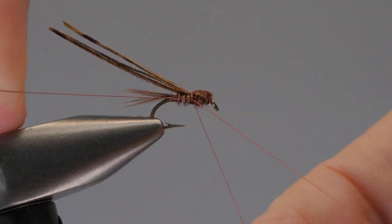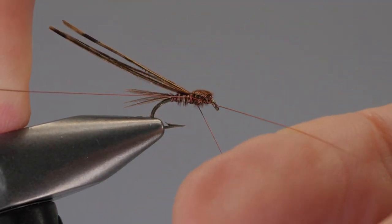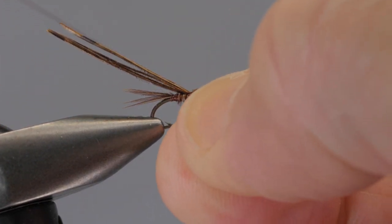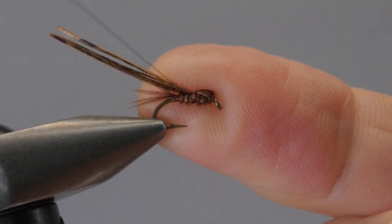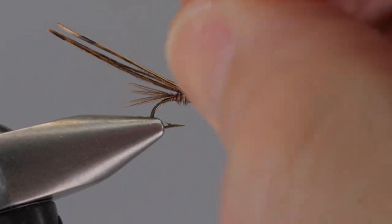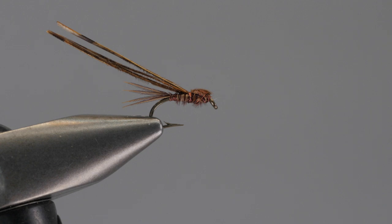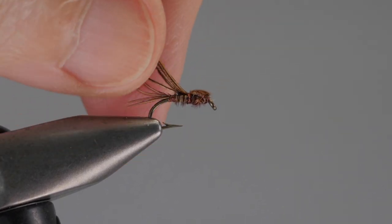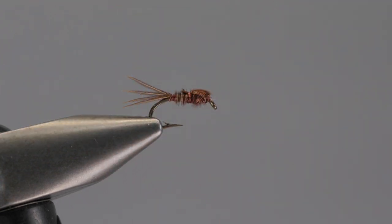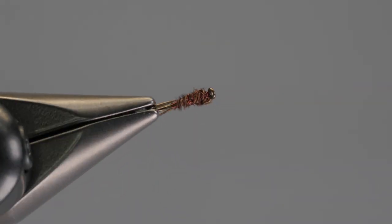With one, two, three wraps. When working with wire and whip finishing — or even half hitches — just keep good, constant, steady pressure on there. Once I have that at that spot, I'm just going to fray the wire until it breaks. Lift up my pheasant tail fibers and snip the excess off the rear. And there is a Sawyer's pheasant tail nymph tied as described in his book.